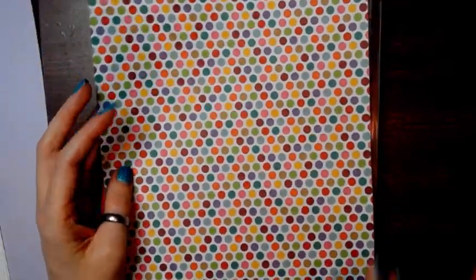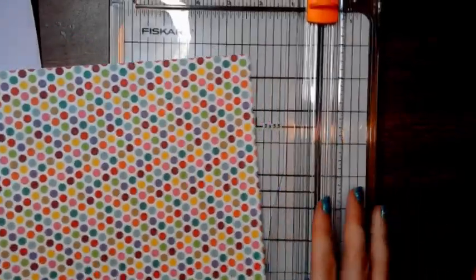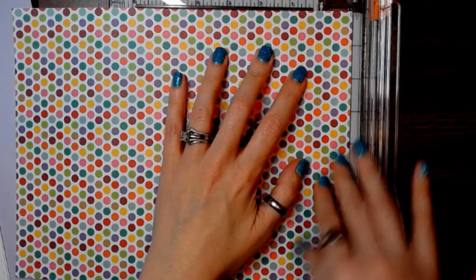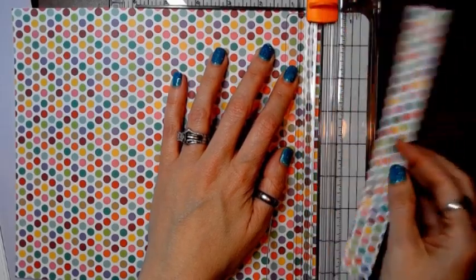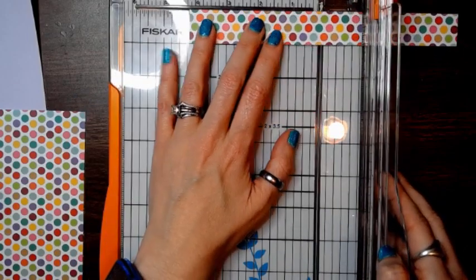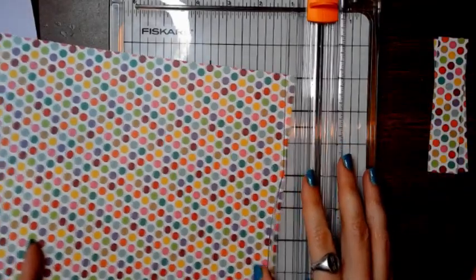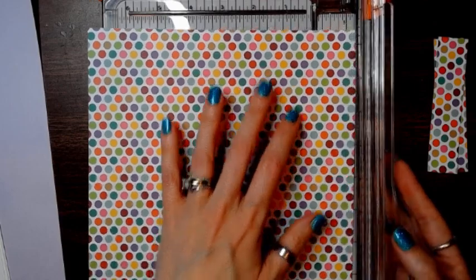You're going to have your eight and a half by eleven piece of paper. You're going to rotate it first, and you're going to cut an inch off at the bottom — the eleven-inch side. Then you're going to cut it at four and a quarter, and that's going to give you two pieces that are four and a quarter. Then you're going to rotate it on the opposite side.